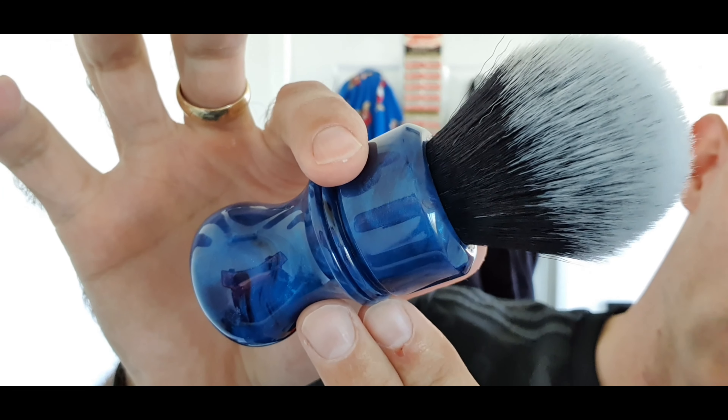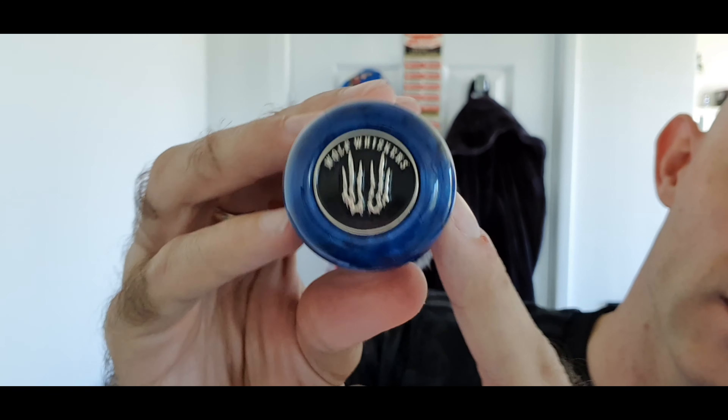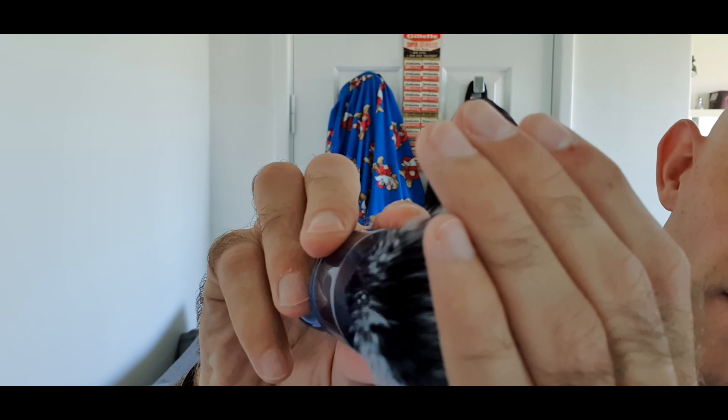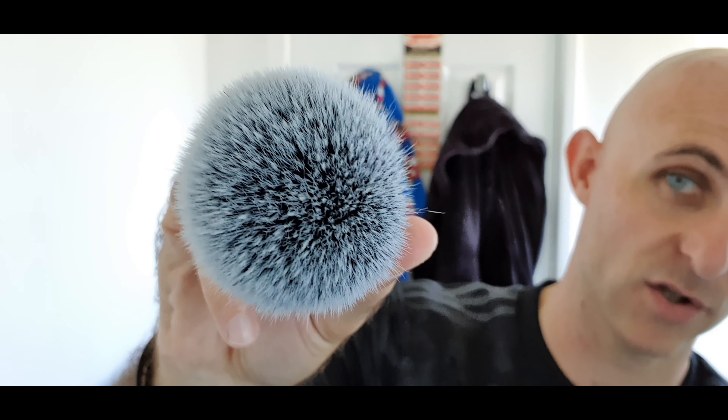The brush — that's my Wolf Whiskers Blueberry Pie colour scheme Odyssey shaped handle, made by Peter Wolf over in the States. It really is a stunning brush. 24mm black wolf knot — you can see how it's perfect. I've used this for two years now and that knot looks as good as the day I got it. Look after your gear and your gear will look after you.